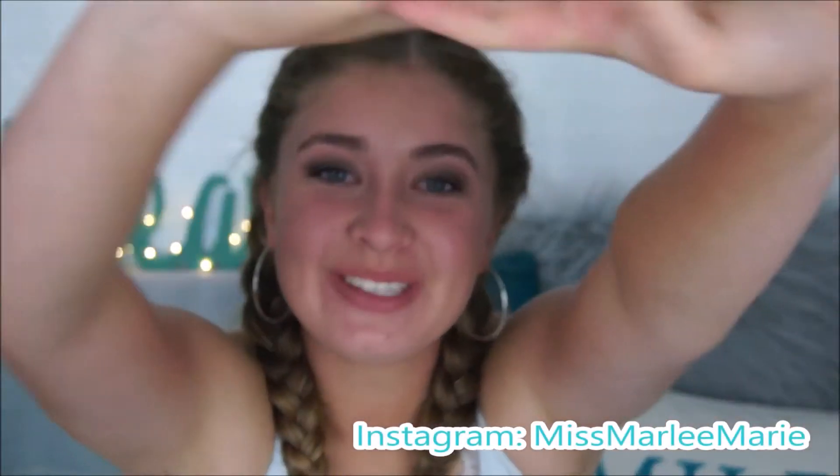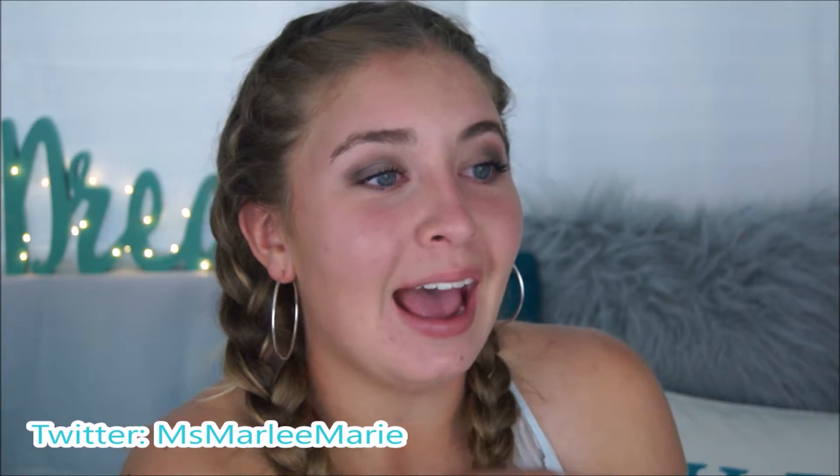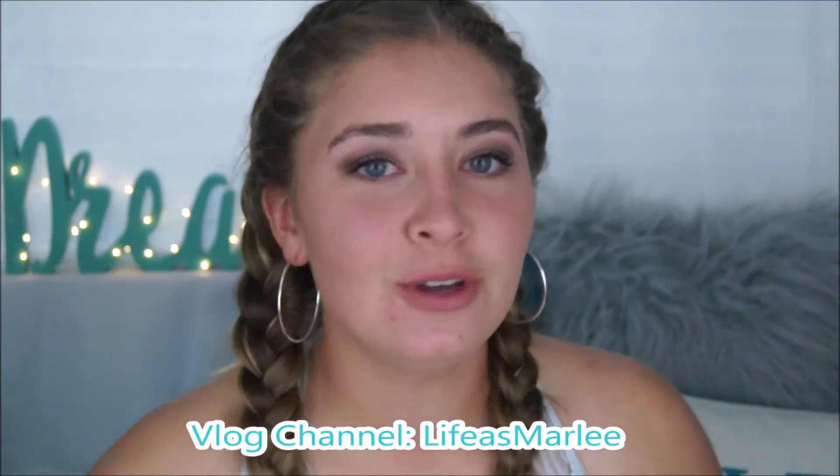Hey guys, today I'm filming a video for you and I'm so excited. Today's video is how to get filming lights or photography lights for only $55. It just makes me so incredibly happy because they look amazing.